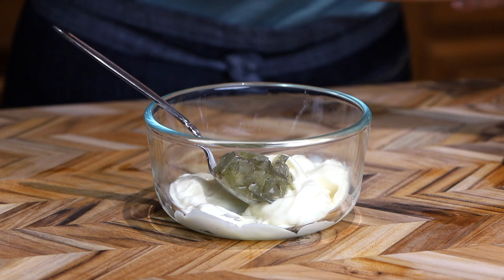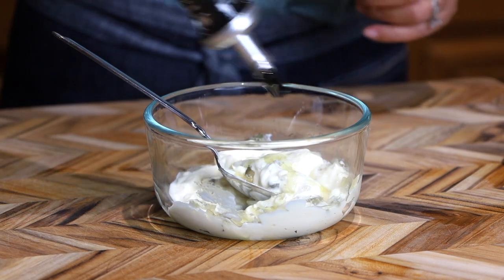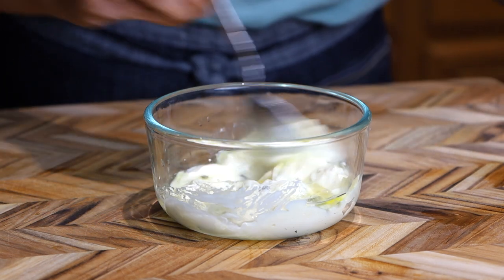This tartar sauce goes great with salmon and stir-fried greens. Mix avocado, mayo, and plain yogurt together with sweet relish, olive oil, lemon juice, and seasonings.